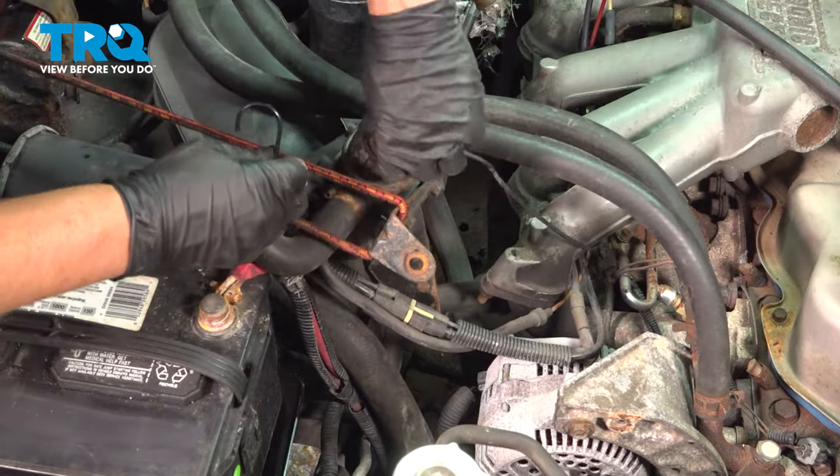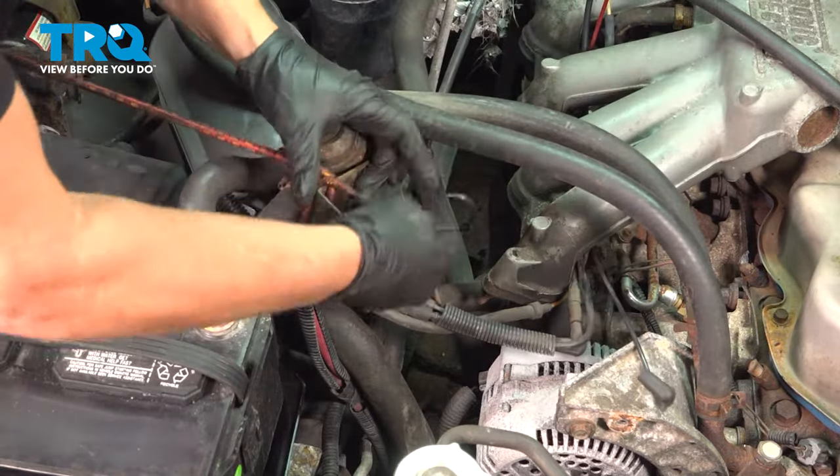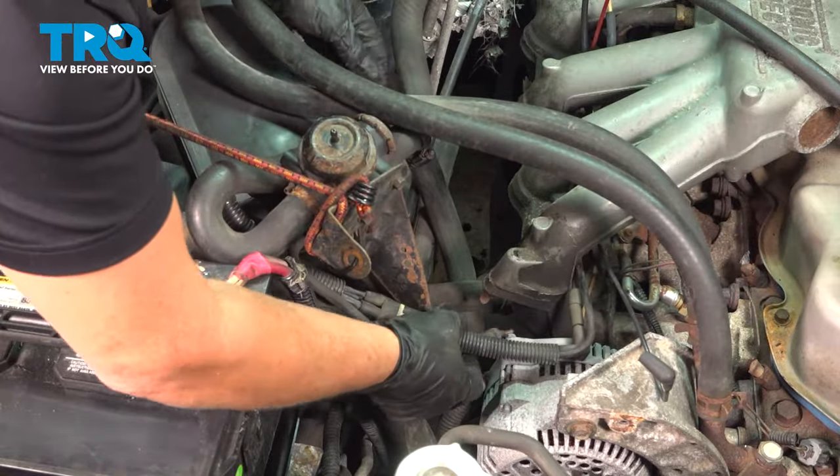I'm going to take a bungee cord and secure the air pump out of the way. There's one vacuum line here — disconnect that from the valve. That makes it a little bit easier to get to.